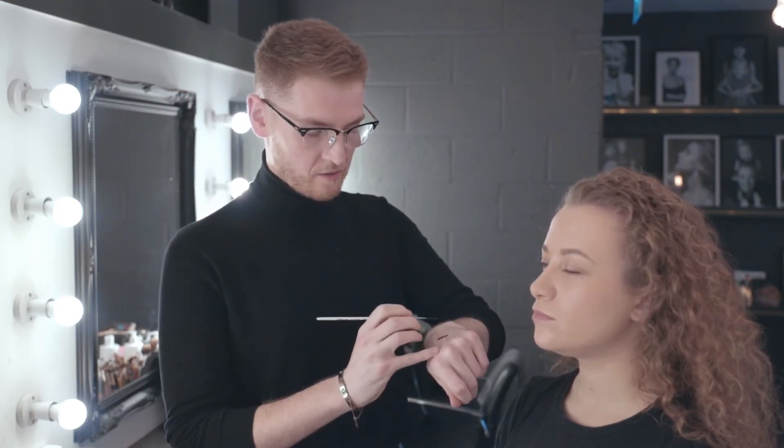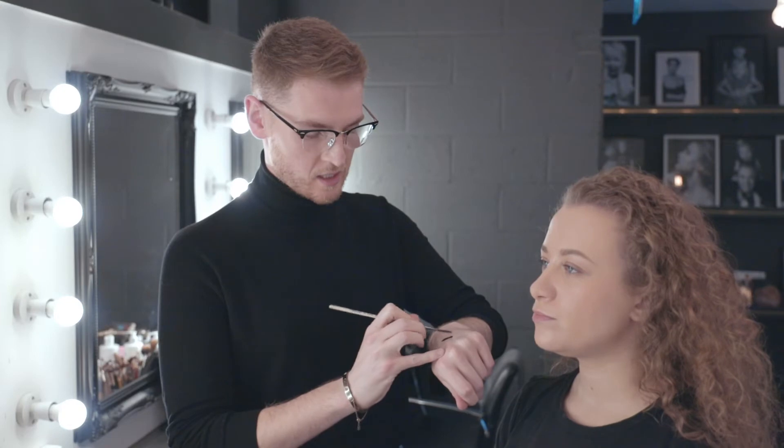Hi, my name is Andrew and I am a makeup artist here at Vanity Studios. I've got my lovely model here Rebecca and today we're going to show you how to do a very classic black wing eyeliner using gel eyeliner. First I'm going to take my brush, load the product into my brush, and just take some excess off the back of my hand, and you're ready to get started.